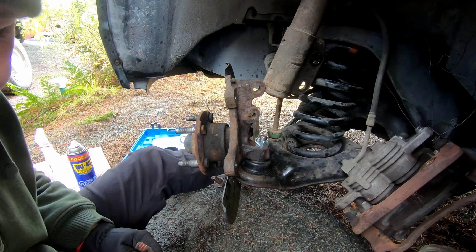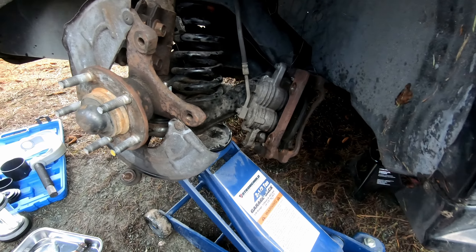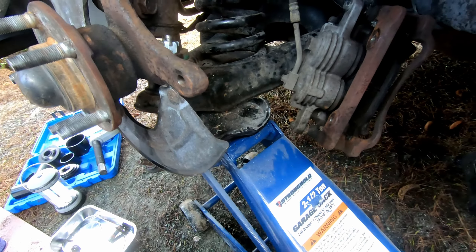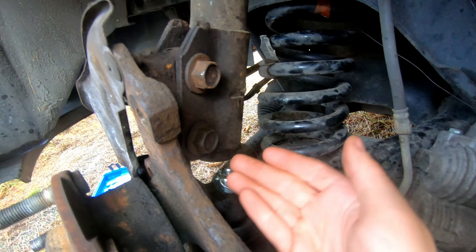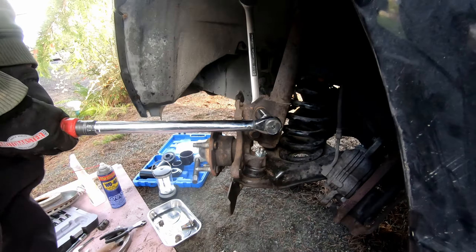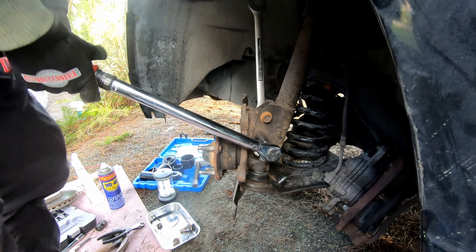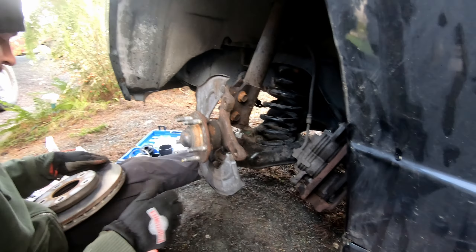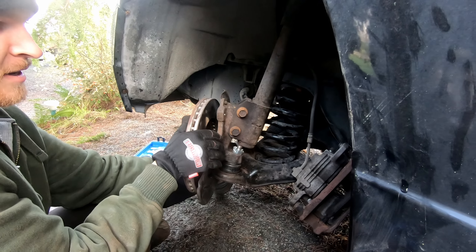Now I'm putting on the lower strut bolts — those get tightened to 148 foot-pounds. To get the lower strut mount bolts on, I had to use a floor jack just under the lower control arm to raise the knuckle so it aligned with the lower strut mount bolt holes.